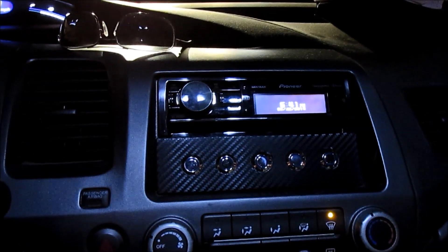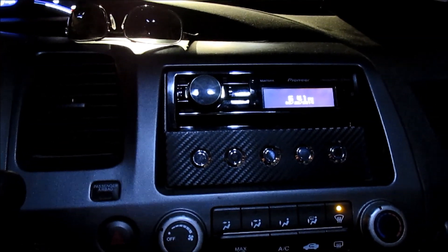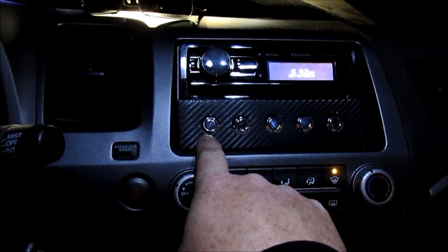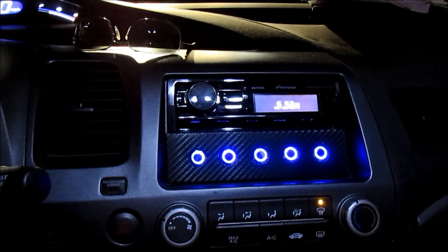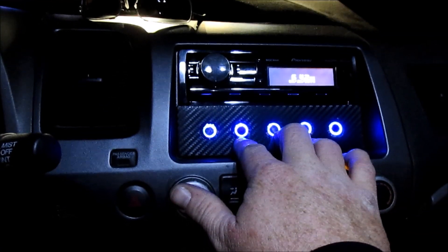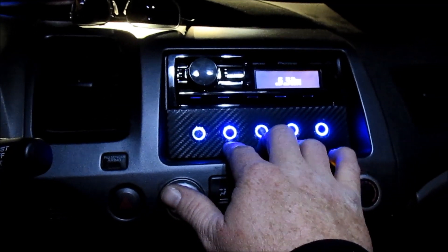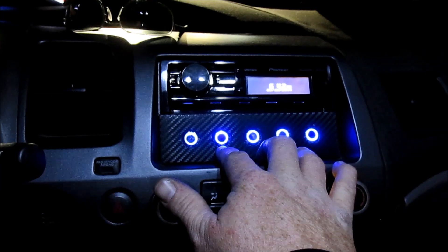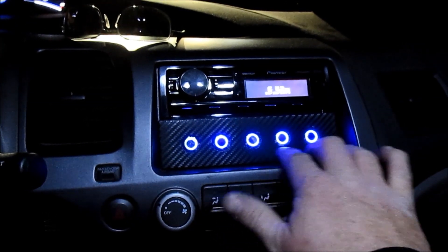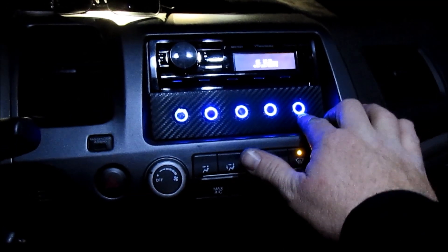I thought I would just do some carbon fiber vinyl and it looks pretty good, I think. So here's what's up: five buttons. This one's the main — turns everything on including the LEDs but also powers all the switches. This one's going to be the trunk pop, much like what the alarm does — I don't have that hooked up yet because I can't seem to find the wire that operates the actual trunk pop itself. This is actuator up, this is actuator down, and this is going to be for the ELD bypass — I don't have this hooked up yet either.